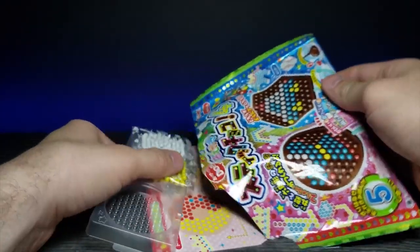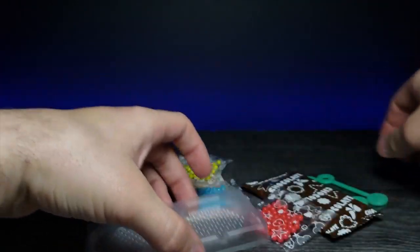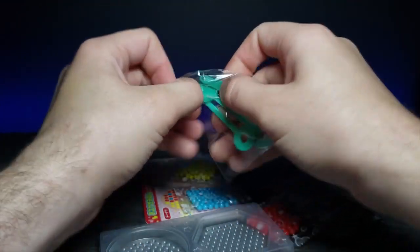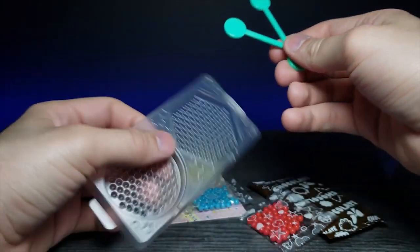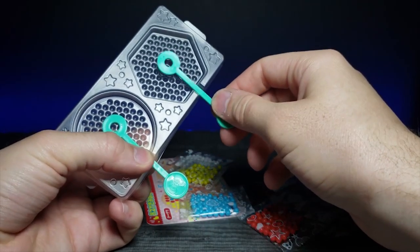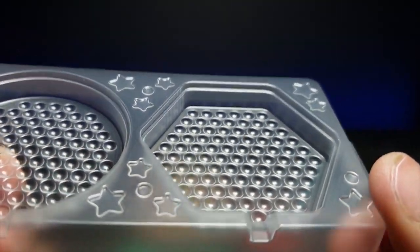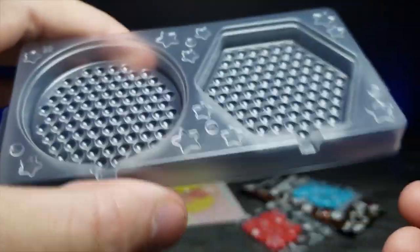Let's slide everything out. We have two little mold trays and these small colored bead candies. We're going to lay the beads into the little crevice imprints in the mold to make designs, and then after that we'll take this chocolate bar, nuke it for about 30 seconds, get it liquidy, and pour it into the mold.